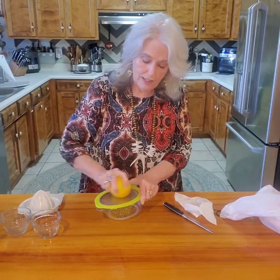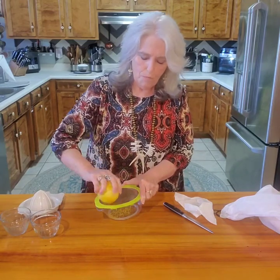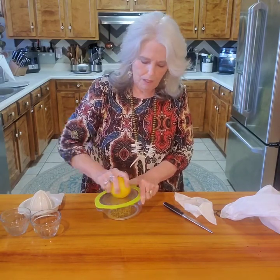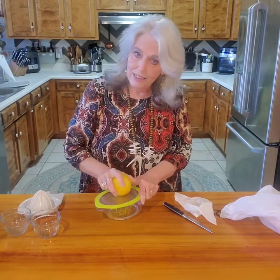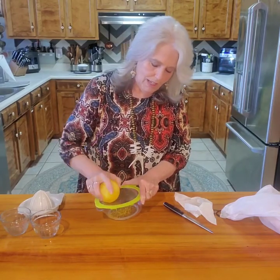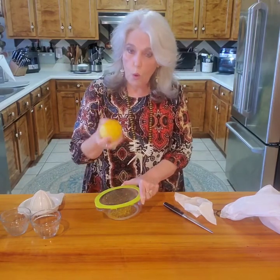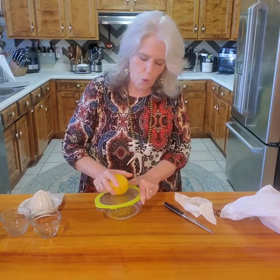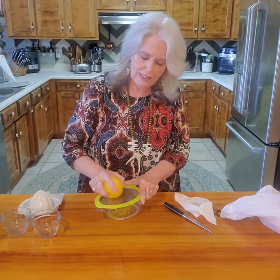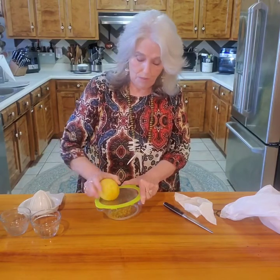A lot of us here have lemon trees and lime trees, but I'm always buying a bag of lemons or limes at the grocery store and they go bad. So if you have to buy from the grocery store, you can just throw them in the freezer. Remember, don't wash them first — that's kind of the secret. Washing them makes the peelings crystallize and split.